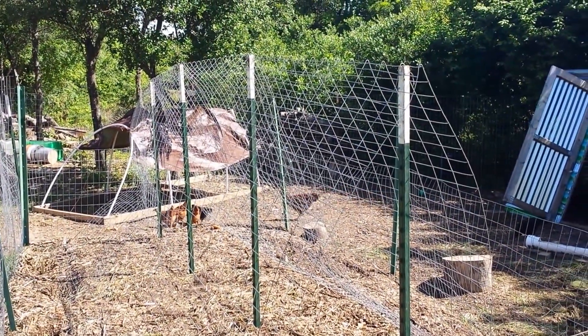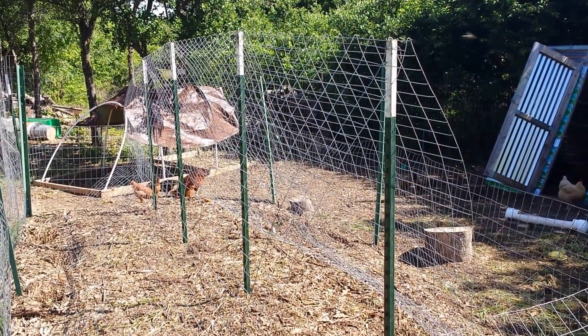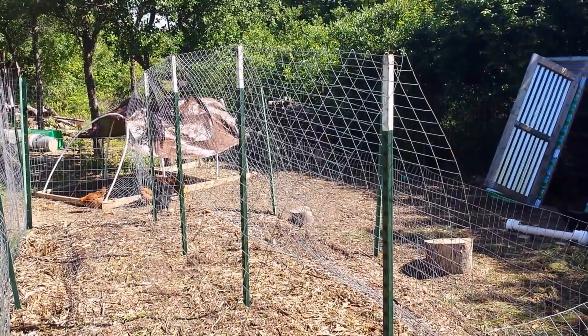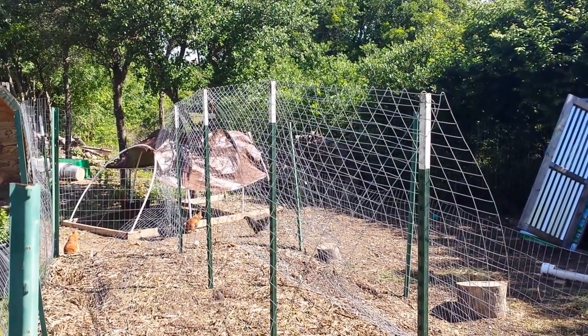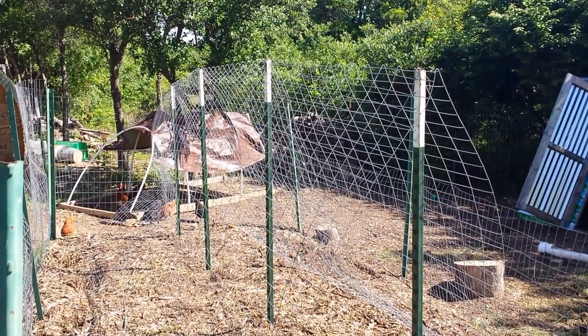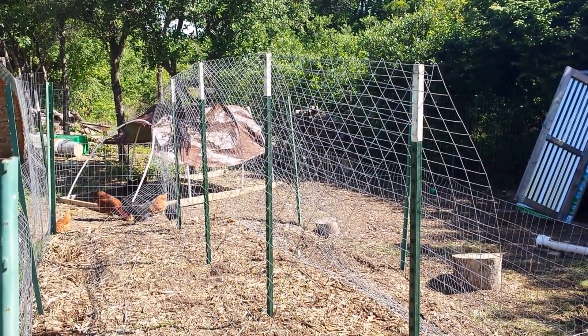So anyway, this is the cantaloupe and watermelon trellis — I'm also going to use it for cucumbers. We'll see what happens. I hope this gives you some ideas, whether good or bad. Maybe you look at this and think 'what is this bozo thinking,' or hopefully you look at it and say 'yeah, I could do that.' If I can do it, you can do it. I hope all is well — thanks for watching, y'all take care, bye.